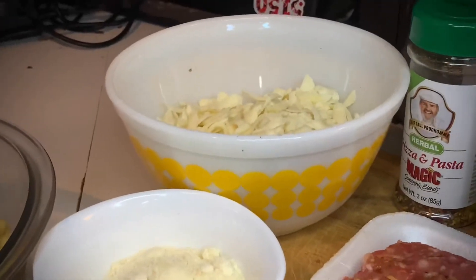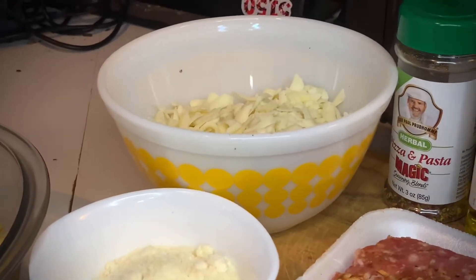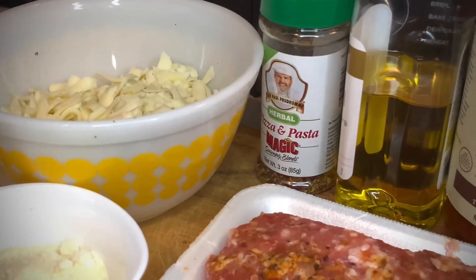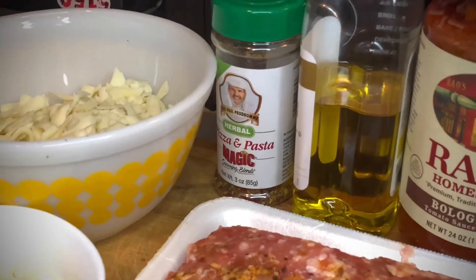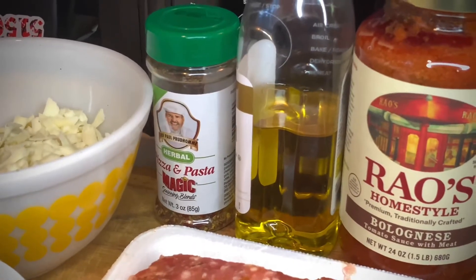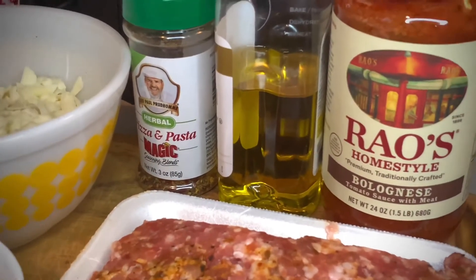Right over there we have a full cup of shredded mozzarella, kind of a rough chop on there. I'm going to show you guys my seasonings too — Chef Paul Perdome's Pizza and Pasta Magic. That is my favorite for Italian anything; it's just wonderful. My olive oil there, and of course as we go to Ninja Never Stick here in just a moment, you don't need any oil, but we will use it because it's authentic — it's Italian.